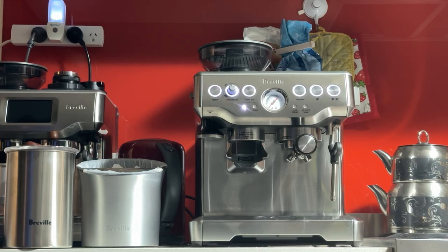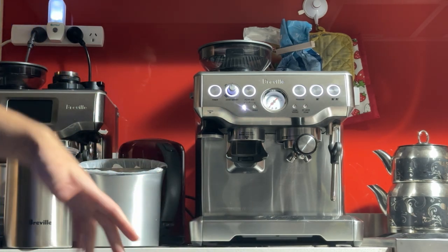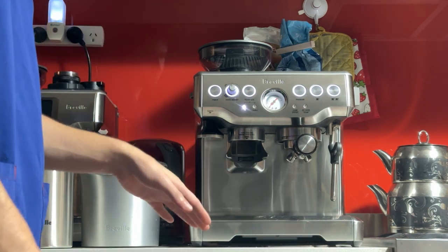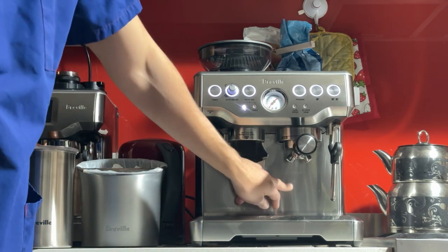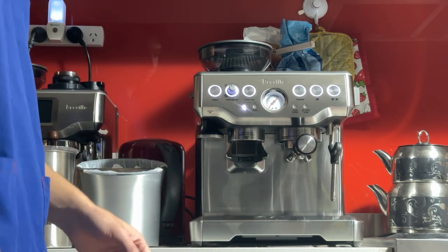Good morning Laura, here's your machine, the Breville Barista Express BES870. As you saw in the photos, it's in good condition. For a used machine, it does have the normal wear and tear on the front — lots of scratches from the cup going in and out, a few scratches on the front side as well. Nothing too bad, if I'm being honest.